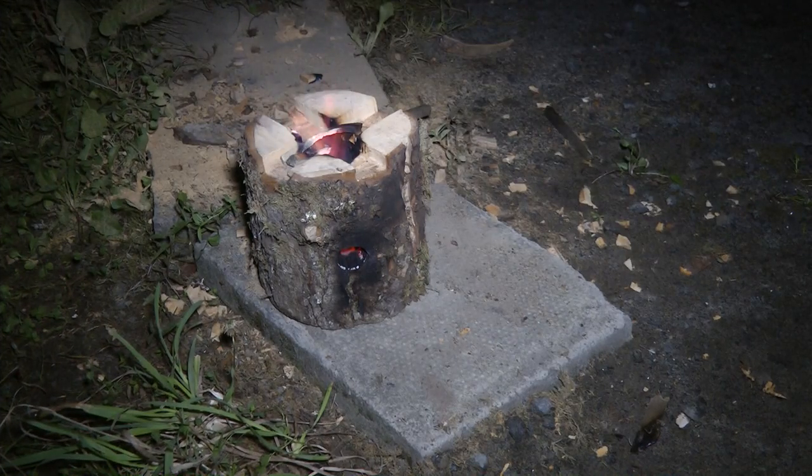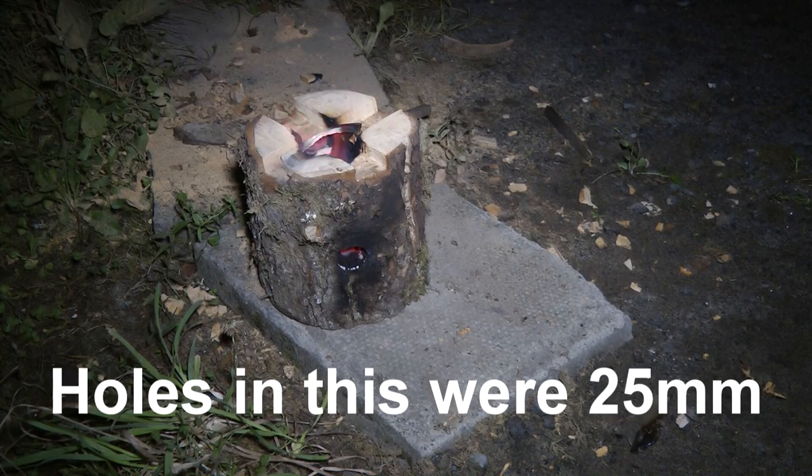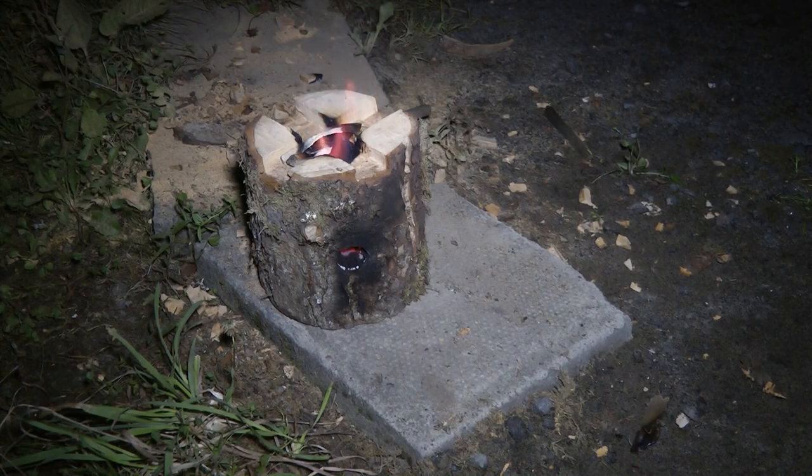Alright, we're kind of going now. It took a lot more fiddling about than I thought. I think it's because of the size of the holes on this one — they're quite small, so there's not much room for adding additional fuel. I've had to light it a couple of times. To improve it: make the holes a bit bigger, or get some little twigs to use as kindling.